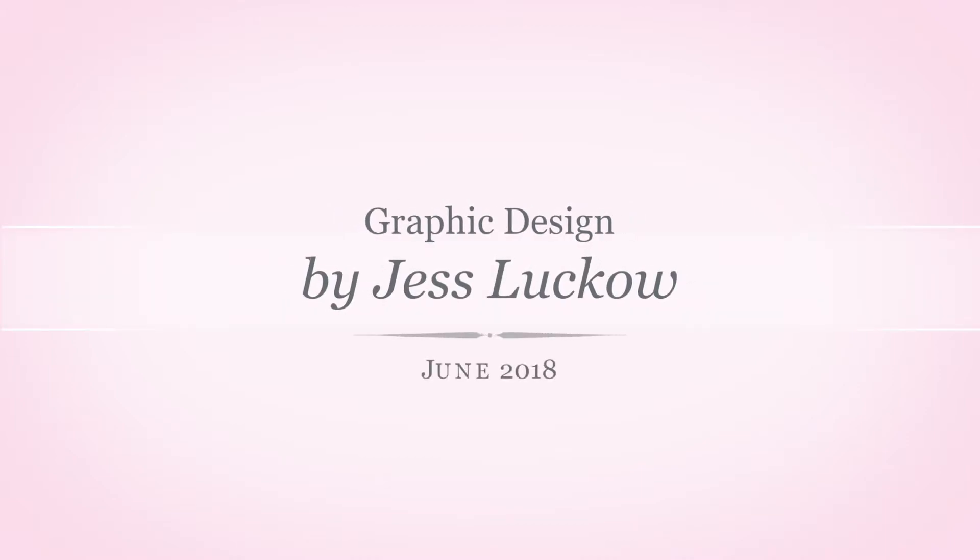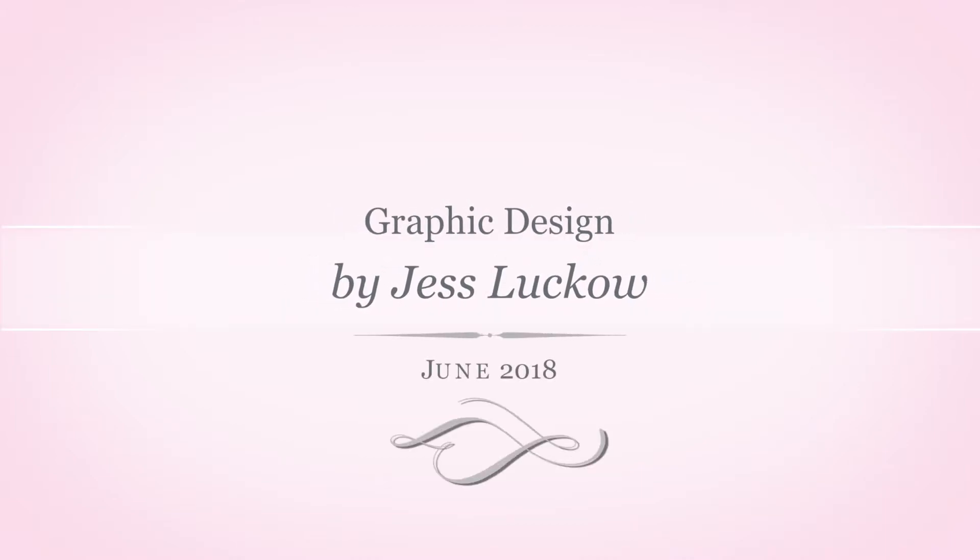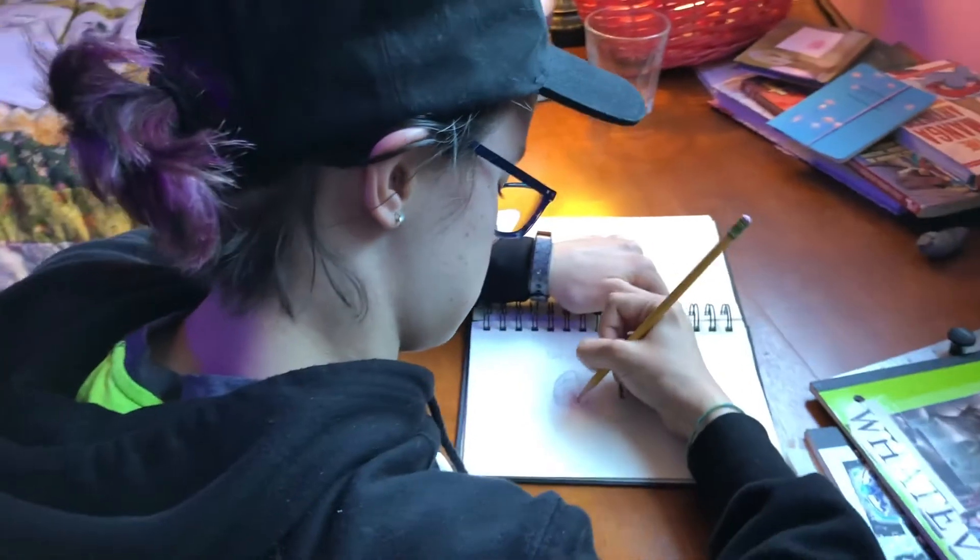I've done a lot of graphic design in school, but also on my own. I'm going to show you a bit of both and how I go about it.